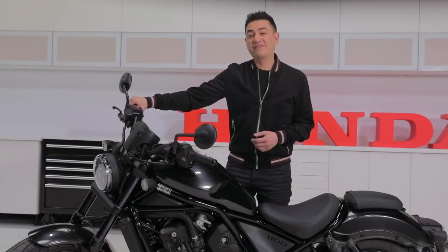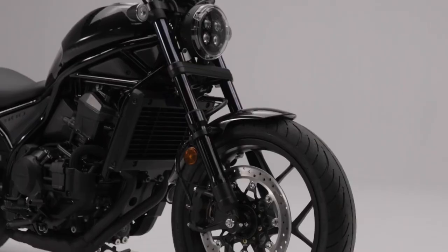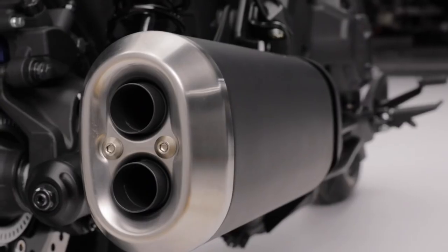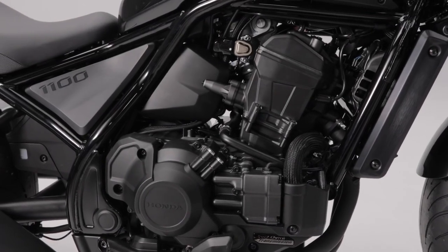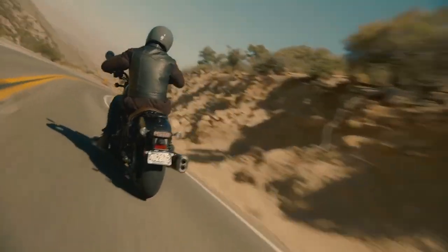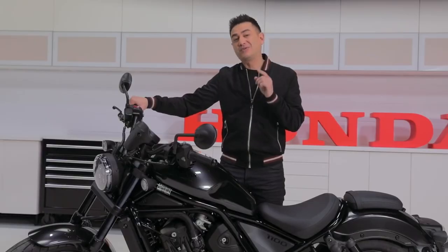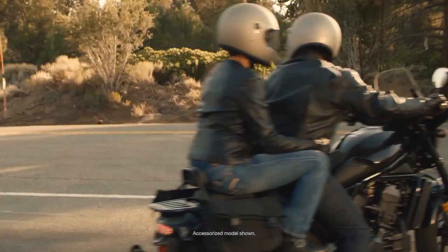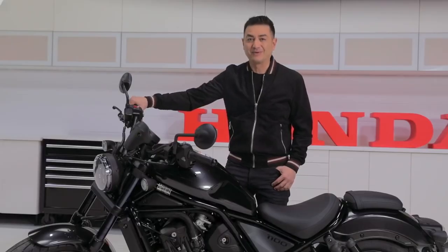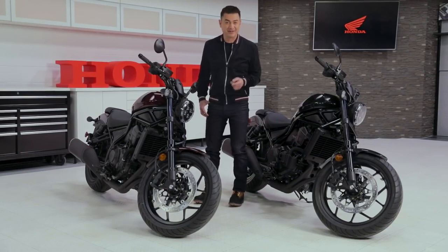So, what is the Rebel 1100 other than your next bike? It's a cruiser that fits the mold with looks, styling and sound, and then changes what happens inside that mold with advanced technology and engineering — making it a more enjoyable, safer and accessible cruiser for all riders. And for those of you who actually want to break the mold, there's a host of accessories available that will allow you to make the Rebel 1100 truly your own. Stay tuned for more on that — for now, head over to Honda.ca and discover the Rebel 1100 for yourself.